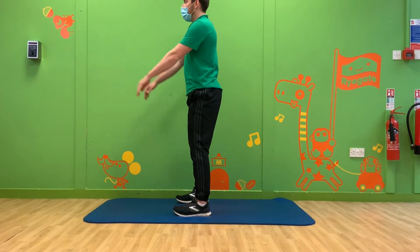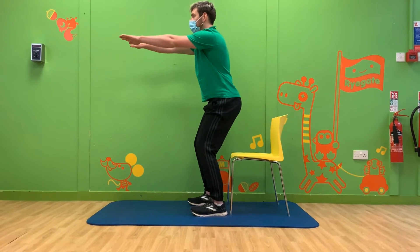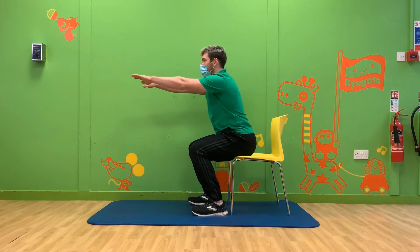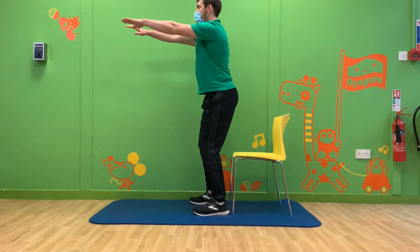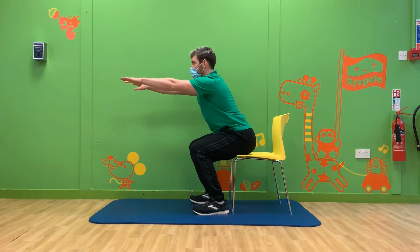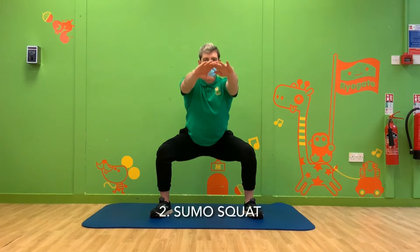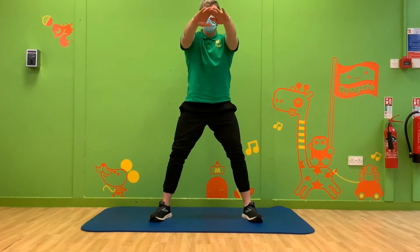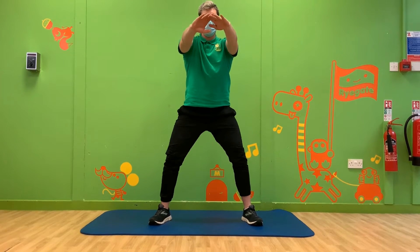This will help you push your bottom backwards. Make sure you go slowly so the squats are really controlled. If this is difficult, here's Michael showing you how to use a chair to help you until you feel a bit stronger. Our next squat is called a sumo squat and it's very similar to our first squat but we stand with our feet wider apart.